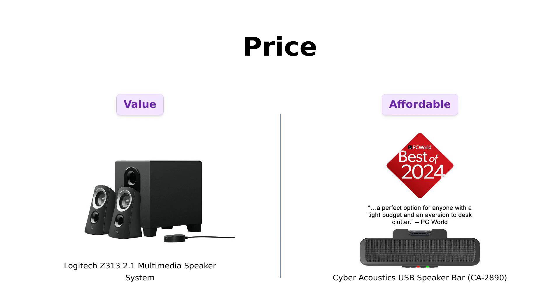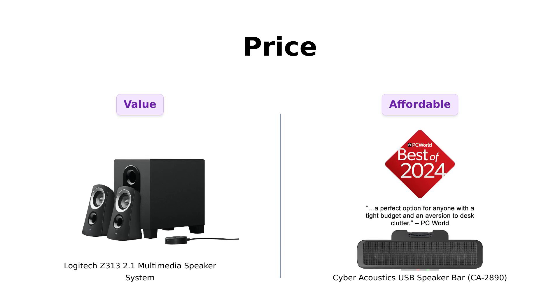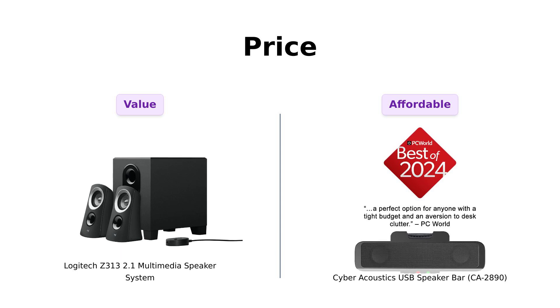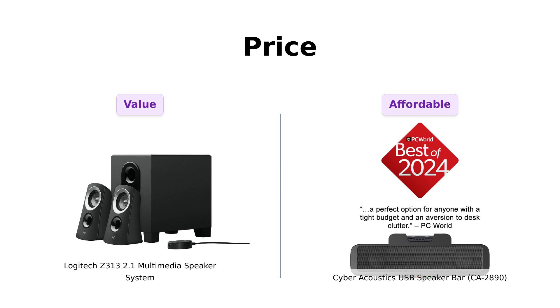First up, let's talk dollars and cents. The Logitech Z313 is rocking a price that reviewers often appreciate for its value, noting it offers clear sound and versatility. On the other hand, the Cyber Acoustics speaker is frequently praised for its affordability and decent sound quality, making it a great choice for those on a budget.